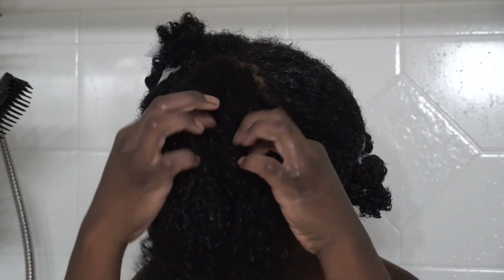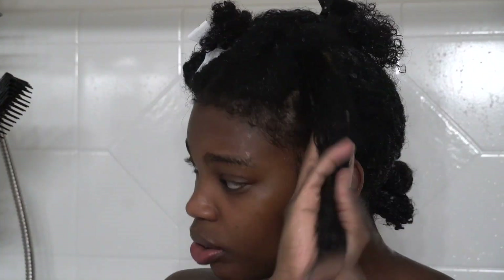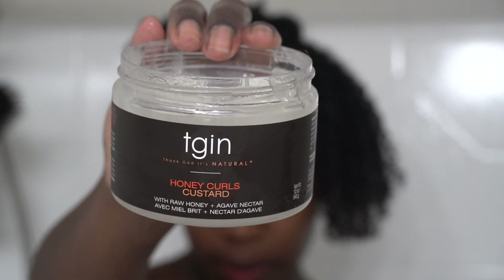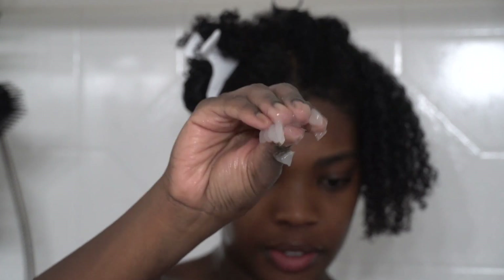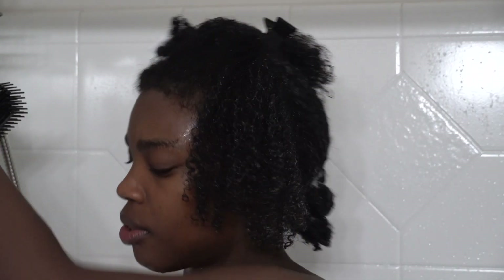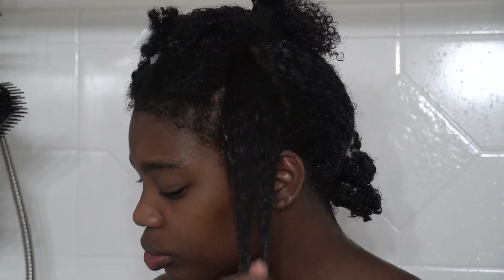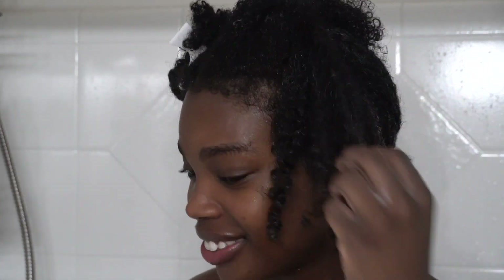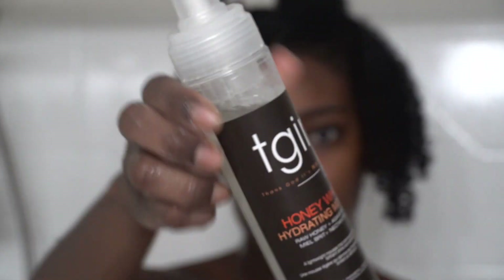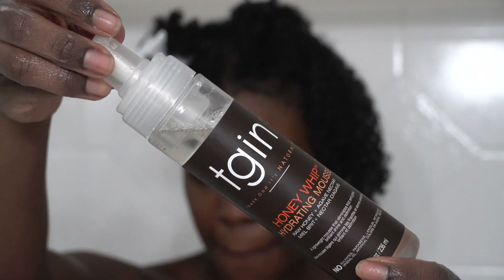As you can see it really has my curls looking juicy, so I'm just going to separate my hair into two sections and work section by section. I'm going to go in with the Honey Custard Curls — it's jelly-like, and this whole line is made with honey so every product adds a little more moisture and definition. Then I'm going to go in with the Honey Whip Hydrating Mousse.